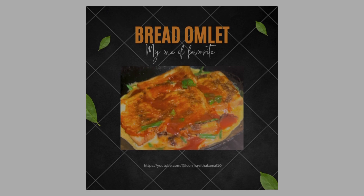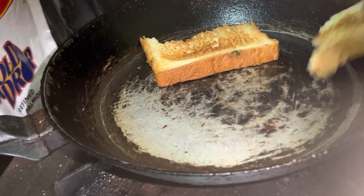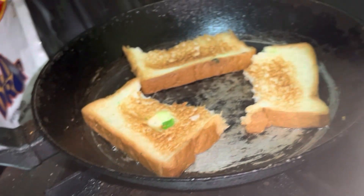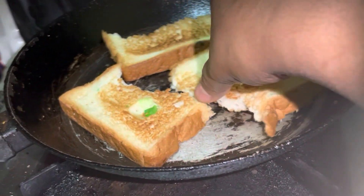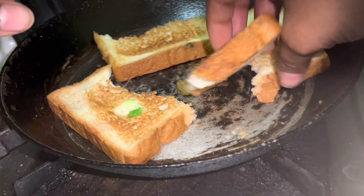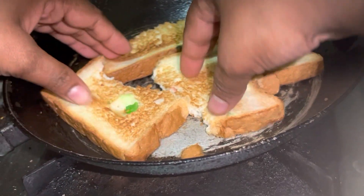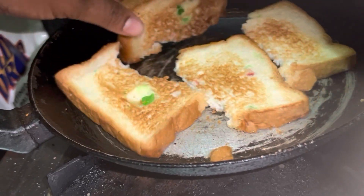I am making it in the process. Let's start with the pan. Heat the pan with a little oil. In a bowl, add one egg, half teaspoon of chili powder, a little salt, spring onions, and pudina leaves.